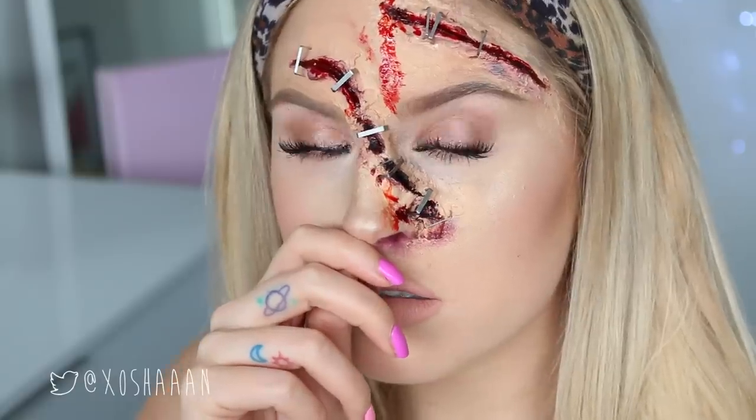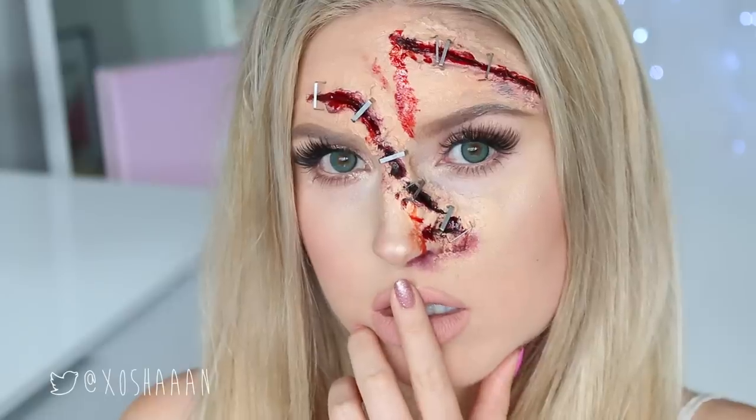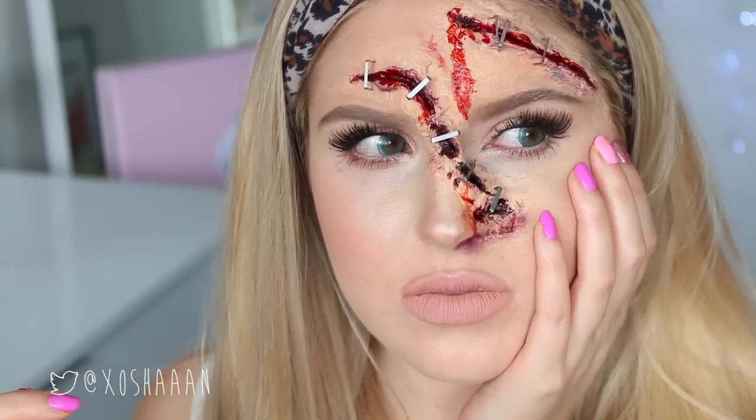Please give this video a thumbs up, I'll love you forever. Leave me a comment below and let me know if you've got more requests for Halloween. I've got a few more videos coming up and I will talk to you guys again very soon. Love you guys, bye!